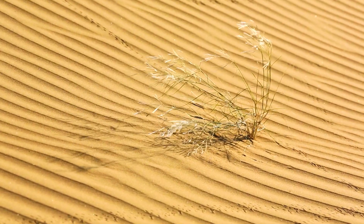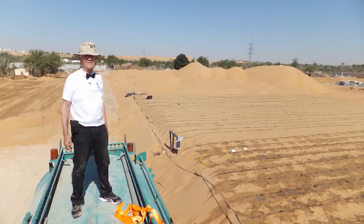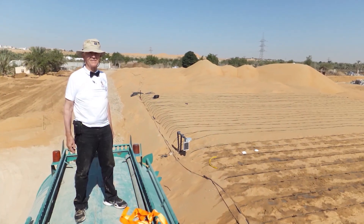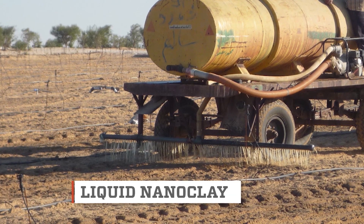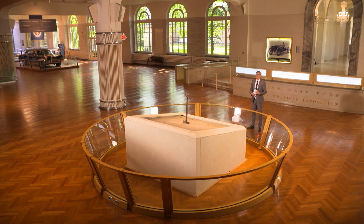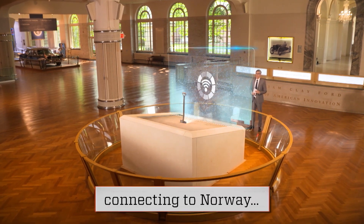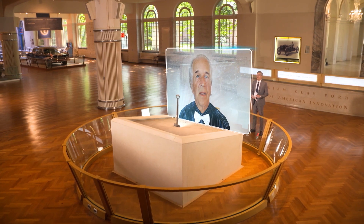From sprawling barren land to a flourishing agricultural paradise, inventor Christian Olsen is on a mission to green the world's deserts through his innovative technology called liquid nanoclay. Christian spoke to me from southwestern Norway. Christian, hello — so glad to have you on Innovation Nation.